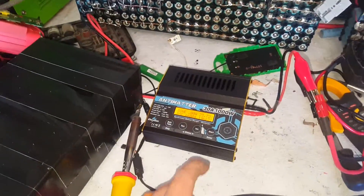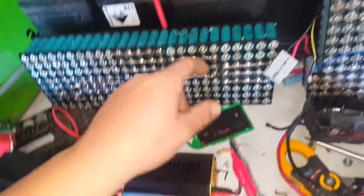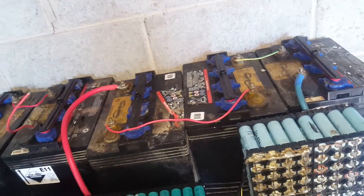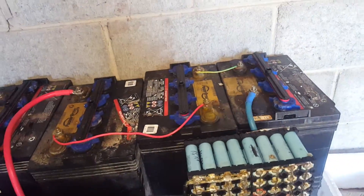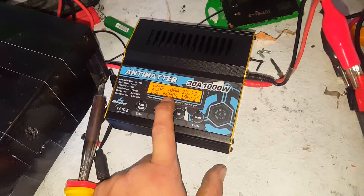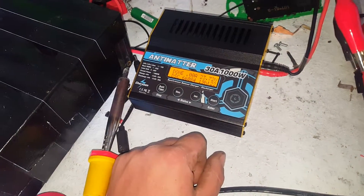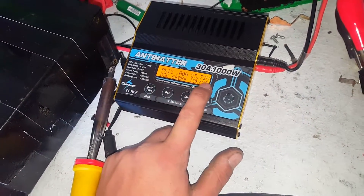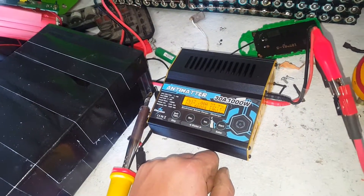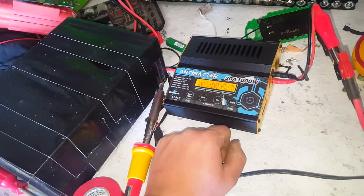I did a normal discharge test with the Antminer to discharge these three 8-volt used deep cycle traction batteries. We got 66 amp hours at 24 volts, and they bounce — it stops at 21 volts and bounces back up to nearly 24 again, so they've still got a bit of capacity in them.